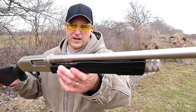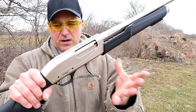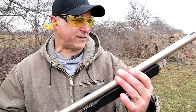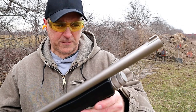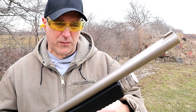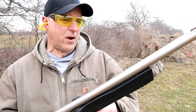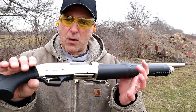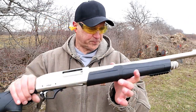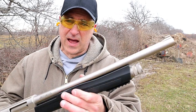Check out that finish — that's why it's called the Marine model. It's got this heavy coating that not only looks good but is very resistant to the elements. We hear so often that shotgun barrels begin pitting over time or people take them into a moist environment and have problems. That won't happen with this because of that coating, and I think it looks outstanding.